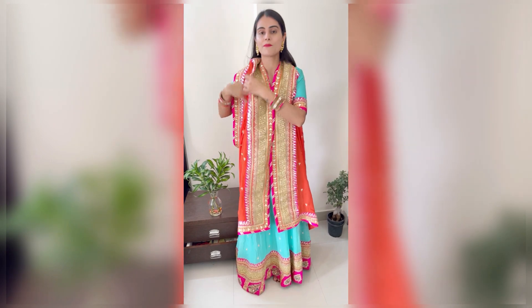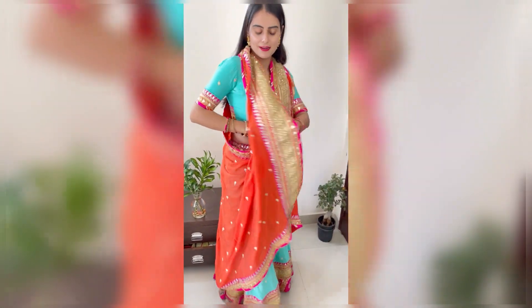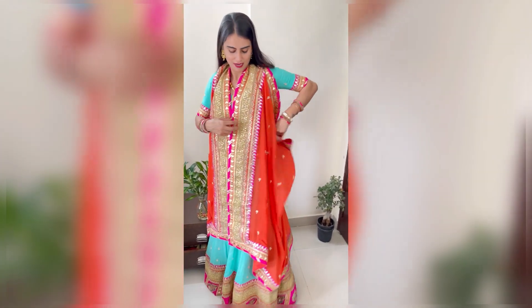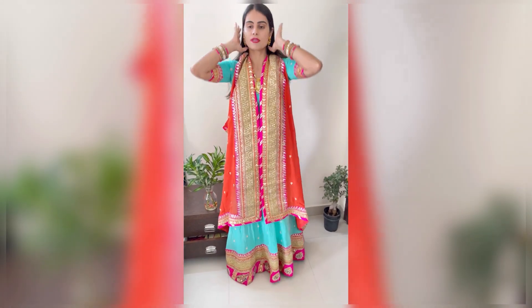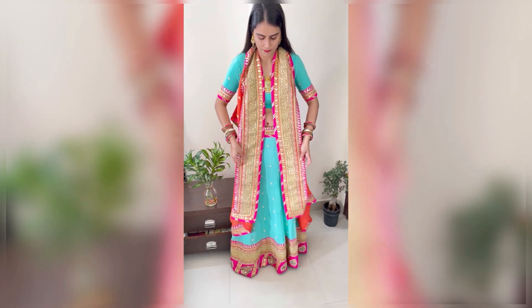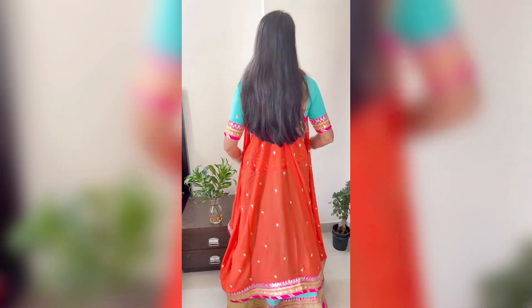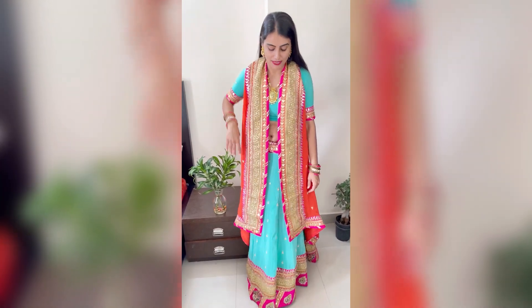Now because my dupatta border is very big, it will look good from this part. This part is extra so you put it here and tuck in like this — it won't be visible. You put it on the side of the dupatta and it goes this way. As you can see, this is giving a jacket look to the lehenga and this is a very unique styling.